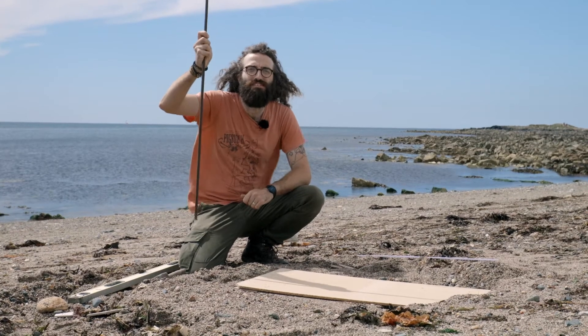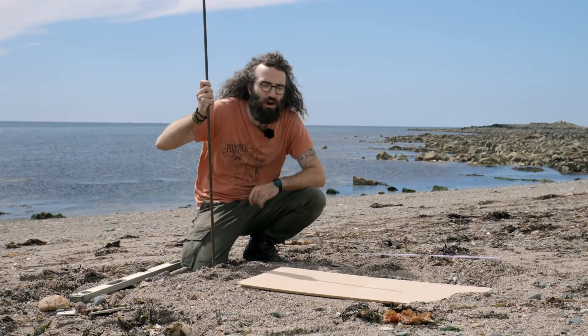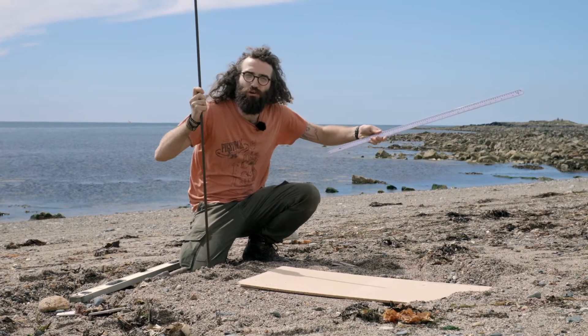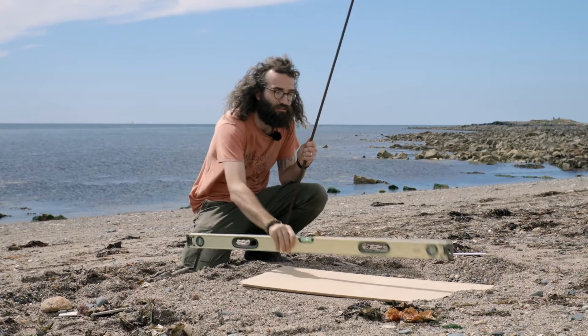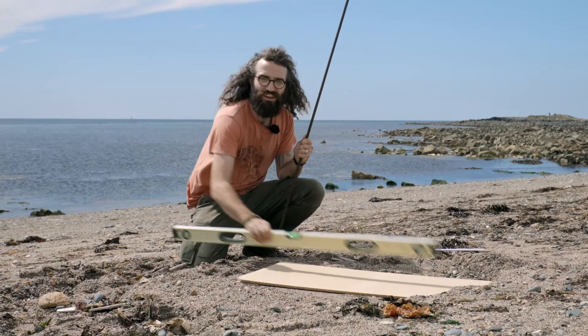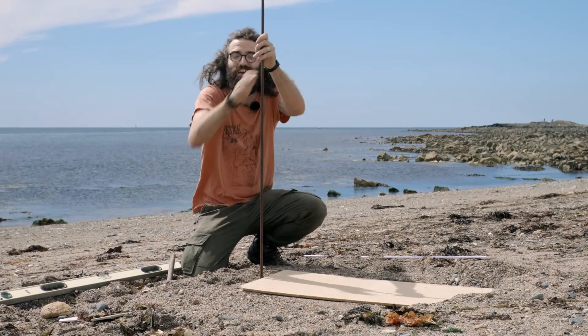We need our big stick to cast the shadow, a perfectly flat level surface to put the shadow on, and a big ruler to measure it. I've leveled the surface with my spirit level and now I'm going to hammer in this stick to be exactly one metre long.